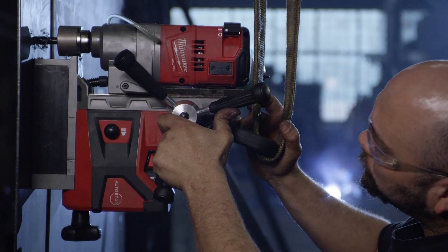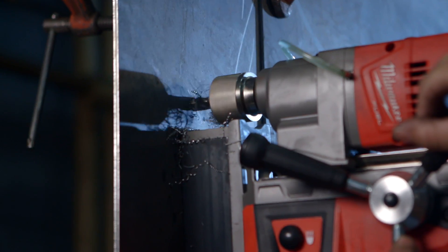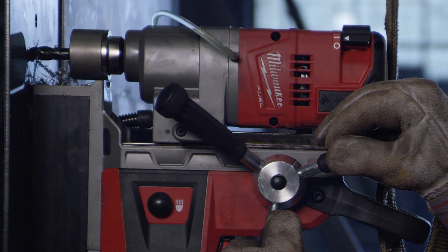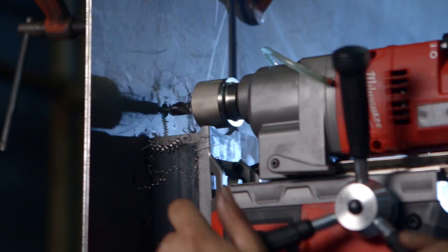We used the M18 mag drill to drill half-inch, two-and-a-half inch holes, through quarter-inch steel up to inch-thick I-beam. Where we used corded mag drills before, they'd actually walk on the quarter-inch steel. The Milwaukee mag held up real well on the quarter-inch — it stuck real well, didn't slip, didn't move, and the drill went through with no problem.